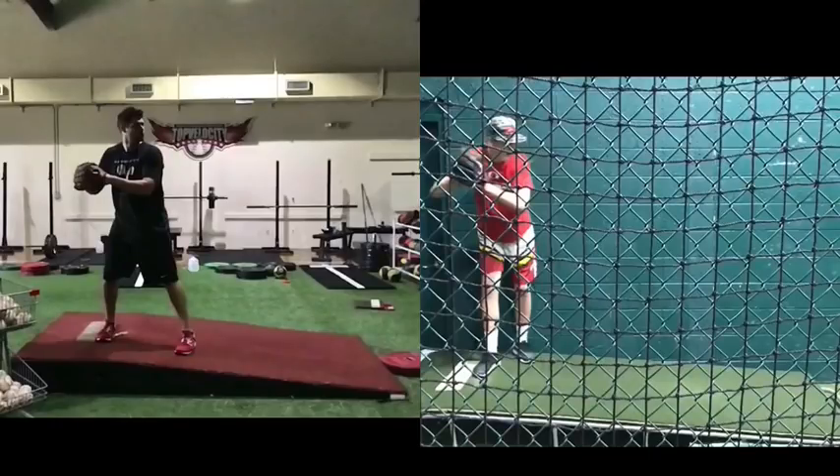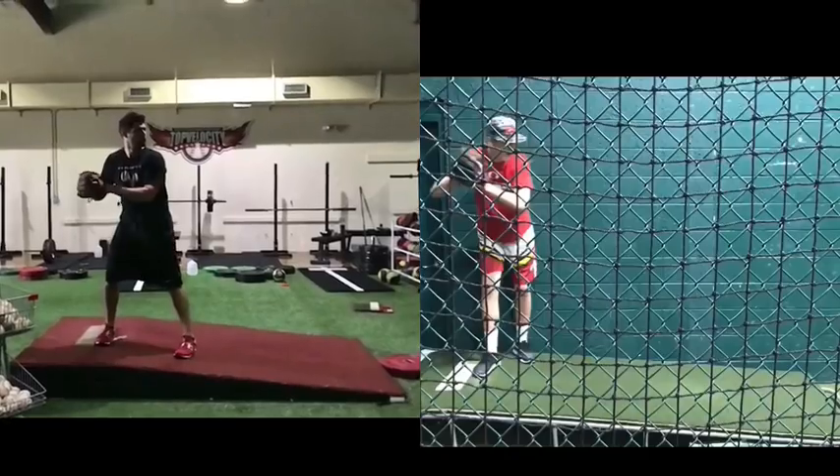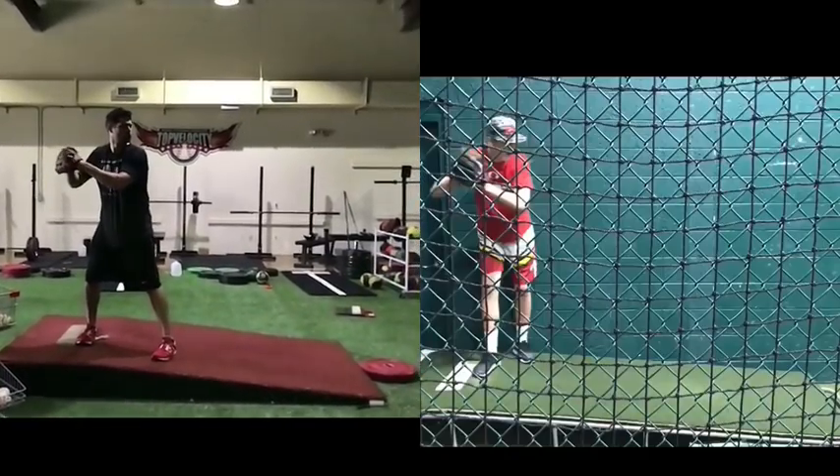Red Borsi at TopVelocity.net. Going to a pitching officer here — Jack. We're going to pair him up with Cody Hall and take them both into their leg lifts.